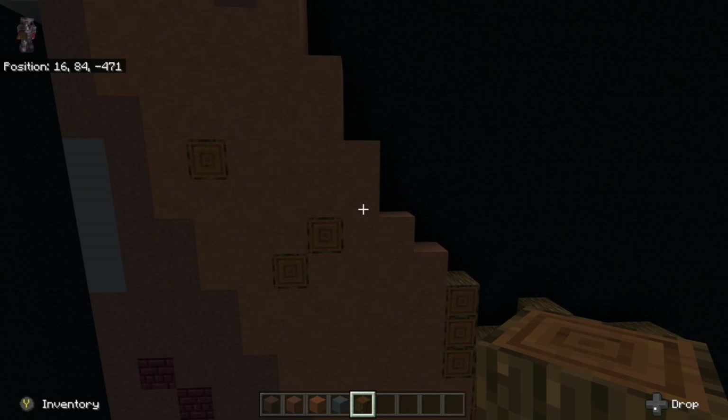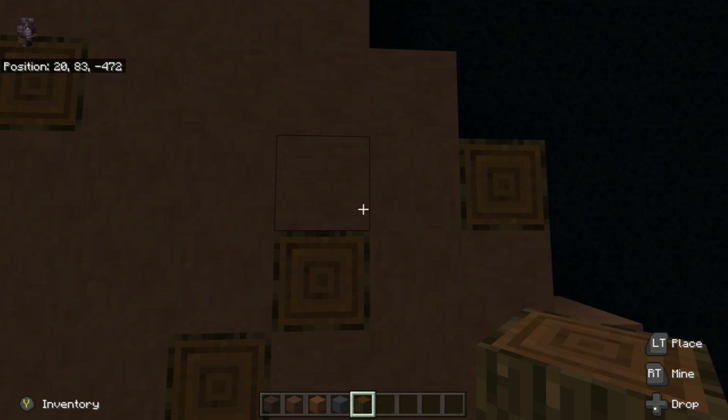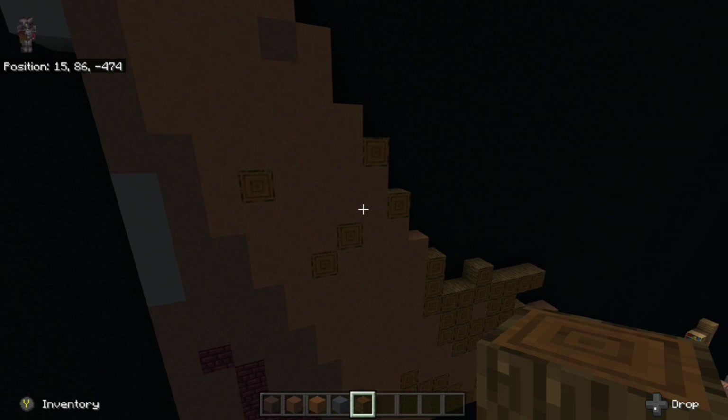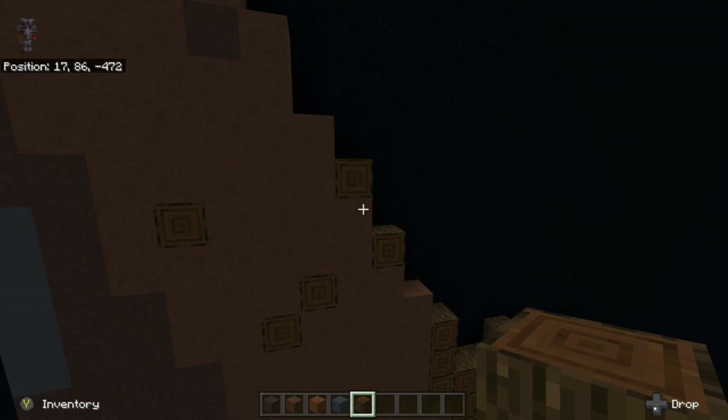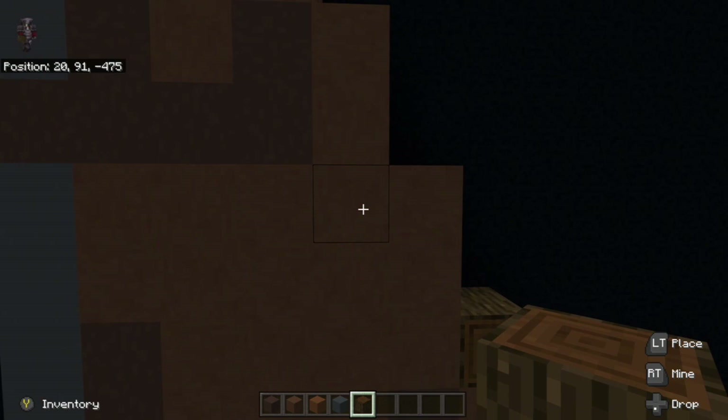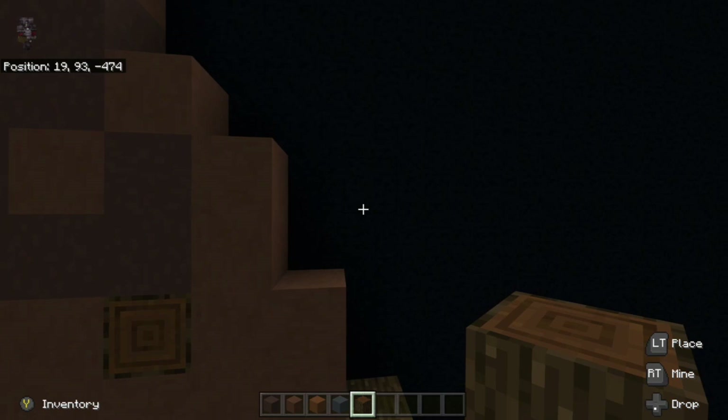So next thing we're going to do is right above where we were to the right — right above where we placed the dark oakwood logs, or at least the top one right there — we place dark oakwood logs right there. And right above where we place it, over to the right, place another dark oakwood log. Next thing we're going to do is going up from this one, place another dark oakwood log, and then one right up right diagonal from the gray terracotta. We're going to place a dark oakwood log underneath the gray terracotta to the far right where we do the little square thing, and then place one to the right of the bottom gray terracotta right there.